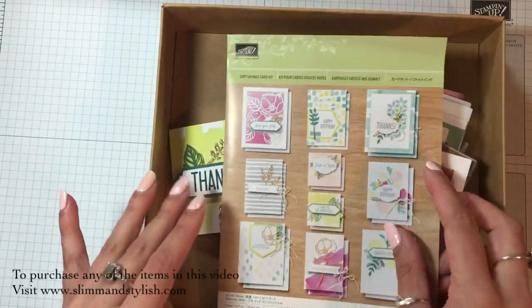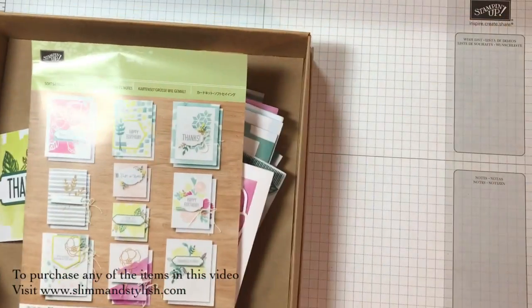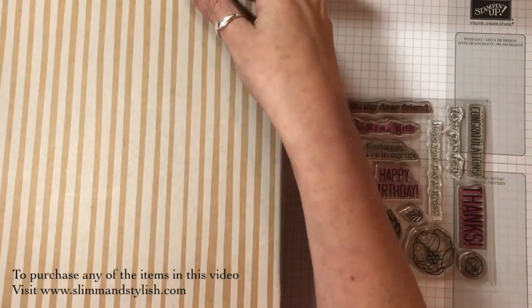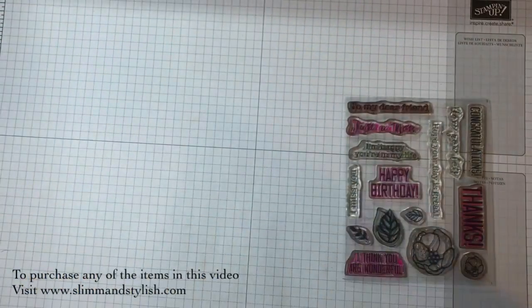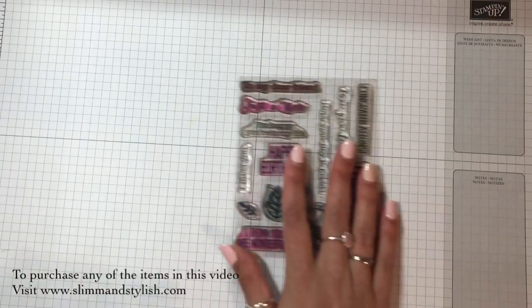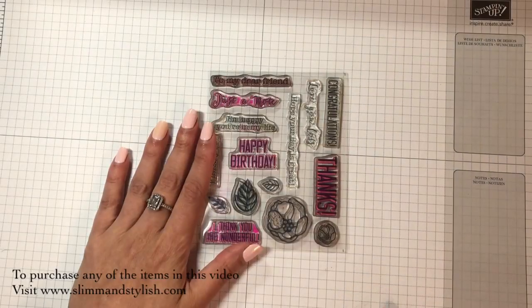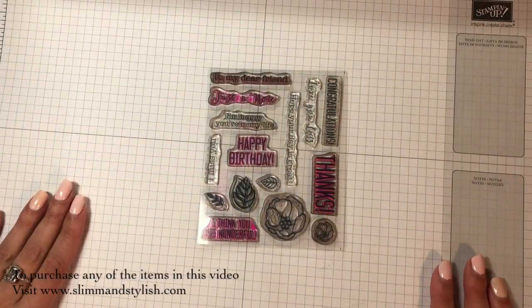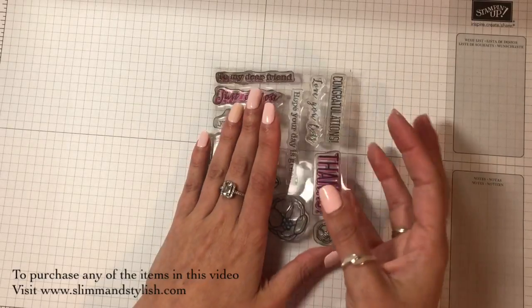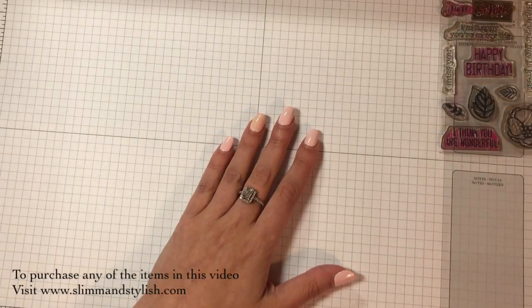When you've finished and used all the washi tape, the embellishments, the backing card - and you get envelopes for them - when you've used all of that, you still have the stamp set. And that's what I wanted to show you today: what you can do with the stamp set when you've finished with your card kit. I've been recommending the card kits for a lot of my new stampers. All you need to do if you like crafting is just buy a couple of pieces of cardstock and perhaps some different colours to branch out, because the Soft Sayings kit only comes with grey ink.